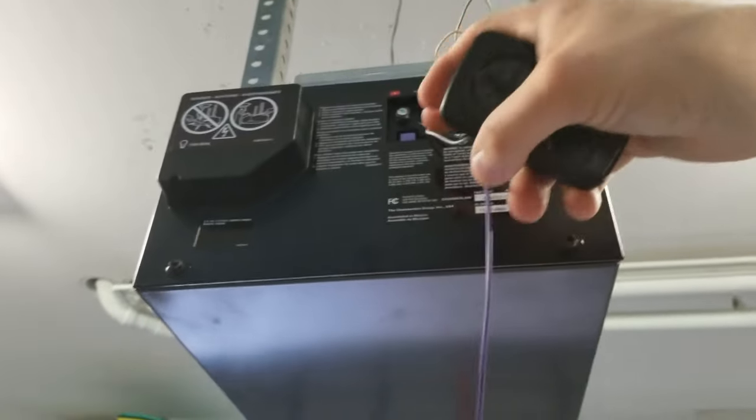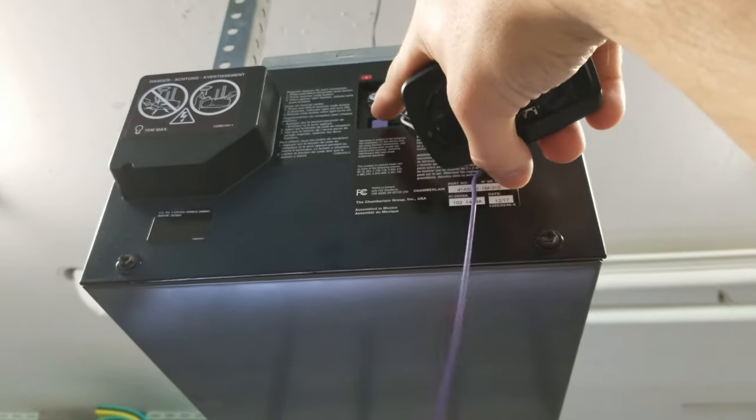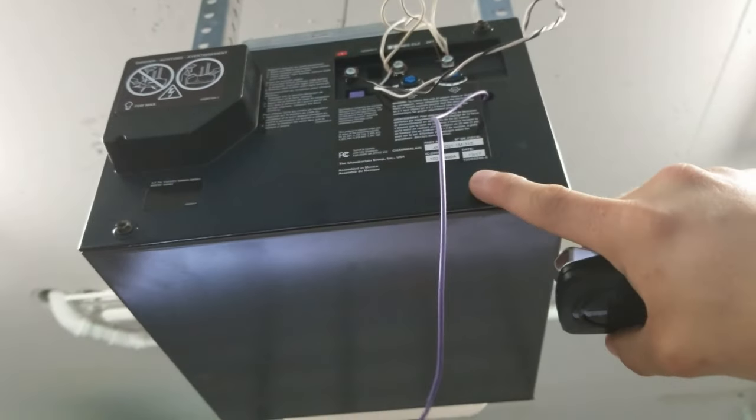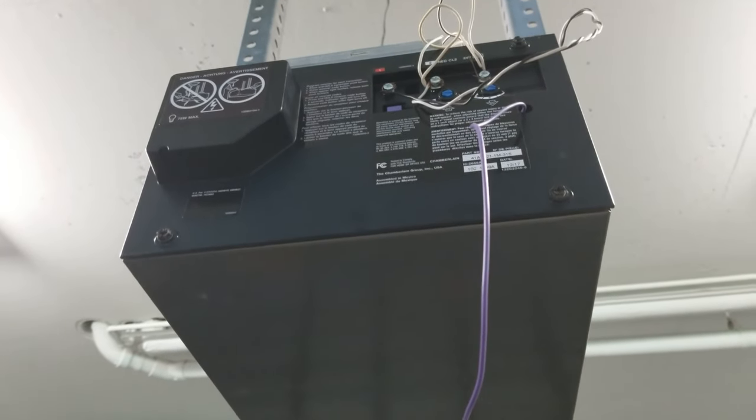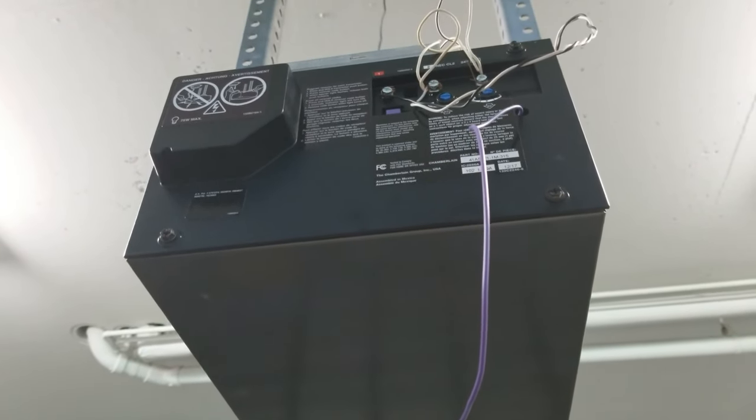By the color of the remote, you should be able to know how many times you have to press it — through the chart that is on the Ashomano.